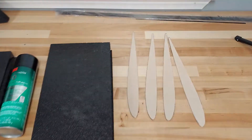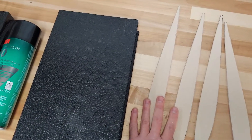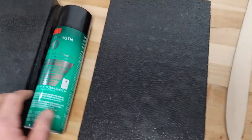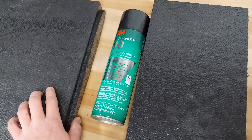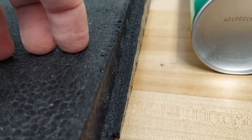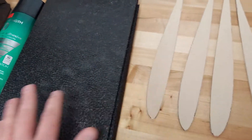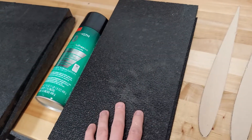Now that we have four rough cut ribs, I'm going to spray two of these with 3M90. I'm going to spray one side of the root core and one side — the root side — of the wing core. I've left the core sitting a little proud of the wing beds so that when I mate the rib to the core, it won't stick to the bed. I'm going to spray these down now, let them tack up a little bit, and then we'll apply the ribs to the cores.